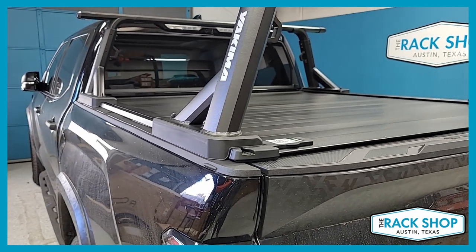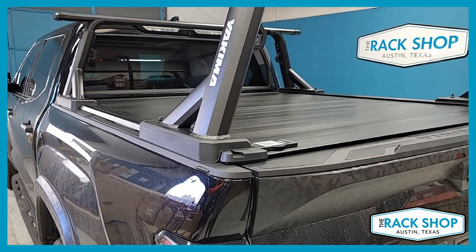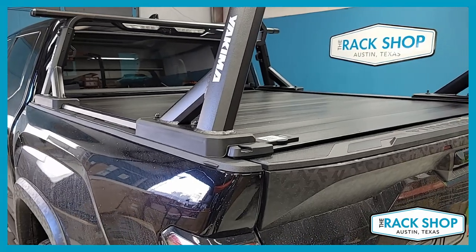If you want to see a video of just the bed rack, we'll link to it in the description below, so go ahead and click the link and check that out.